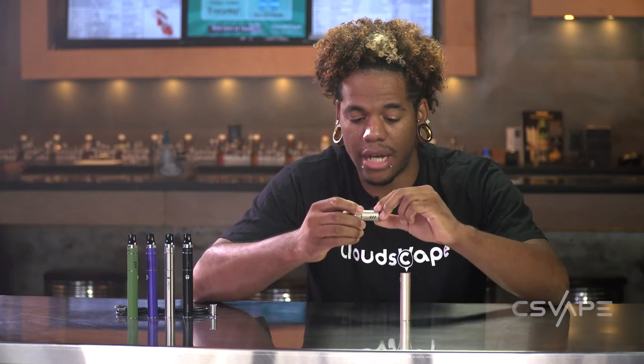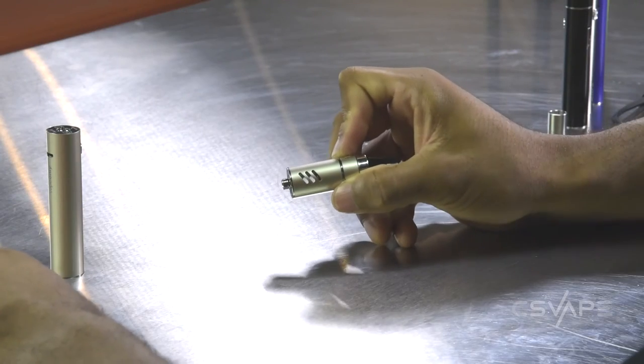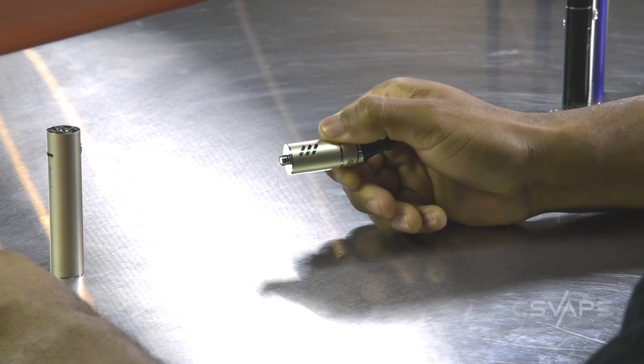This is removable, so you can use a 510 type tank on here if you want to use something as your spare or anything extra. It has your cutouts on the side to look at your juice levels so you know exactly how much juice is in your device before you get a burnt hit.